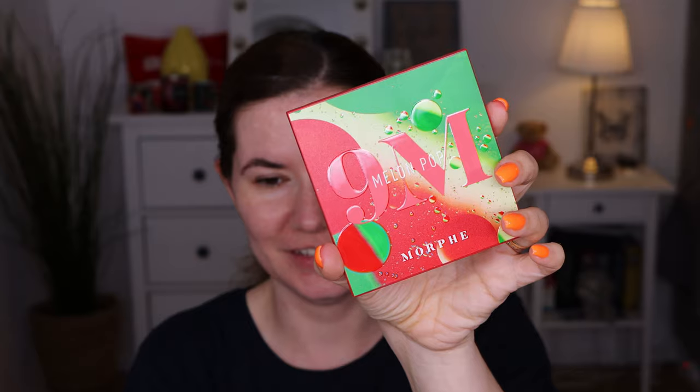This is nine popping melon shades. This watermelon-inspired palette is serving juicy pops of color and rich neutrals in shimmery and matte finishes. You'll be looking like a whole fruit snack. I just love the color scheme so I need to show you.